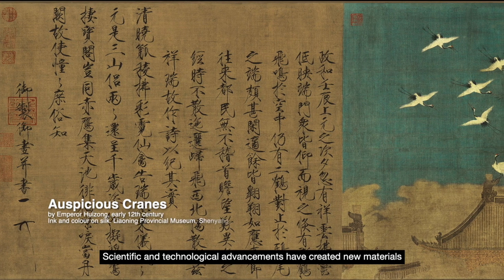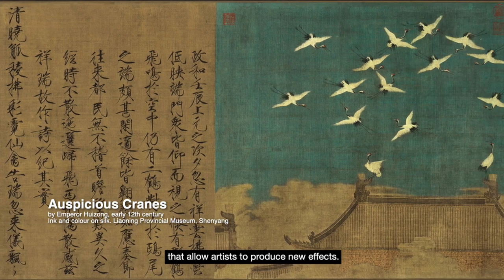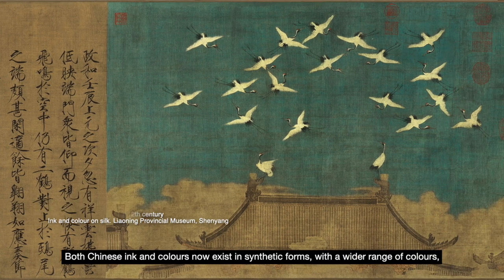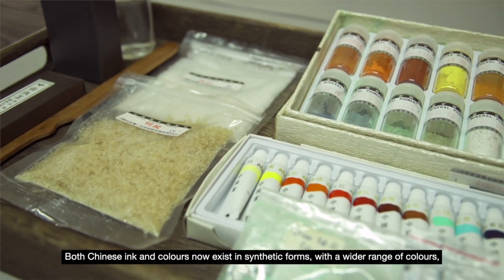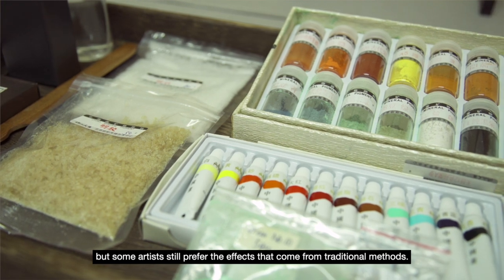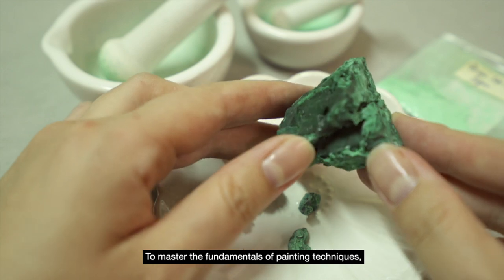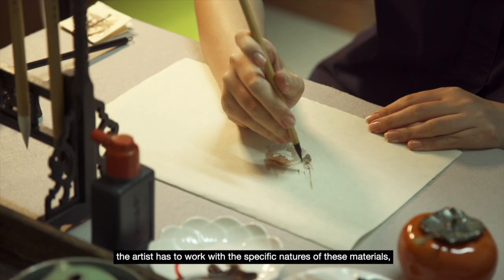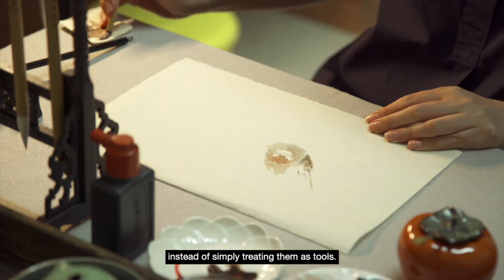Scientific and technological advancements have created new materials that allow artists to produce new effects. Both Chinese ink and colours now exist in synthetic forms, with a wider range of colours. But some artists still prefer the effects that come from traditional methods. Chinese art materials are organic materials, and to master the fundamentals of painting techniques, the artist has to work with the specific nature of these materials, instead of simply treating them as tools.